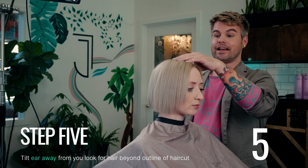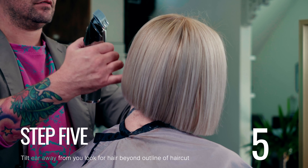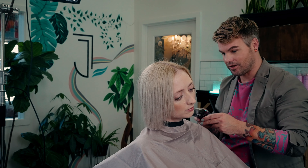Step five is to have the guests tilt their ear away from you. Comb the hair down. And once again, look for any hair that is sitting beyond the basic outline of the haircut.